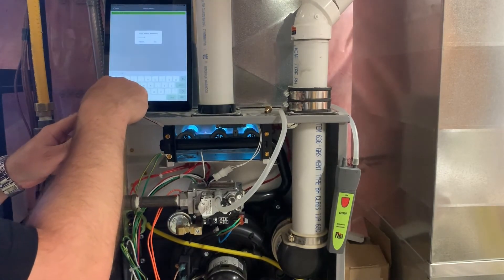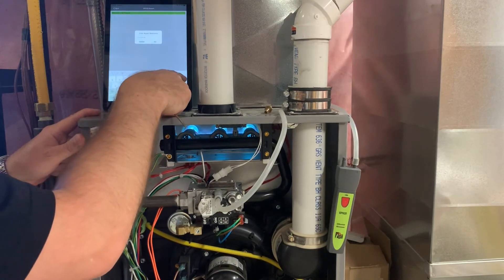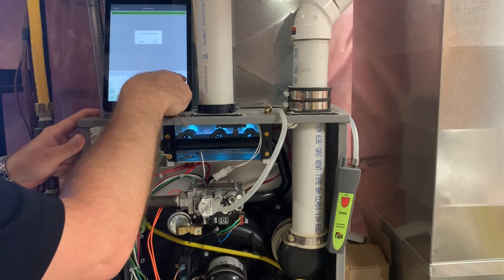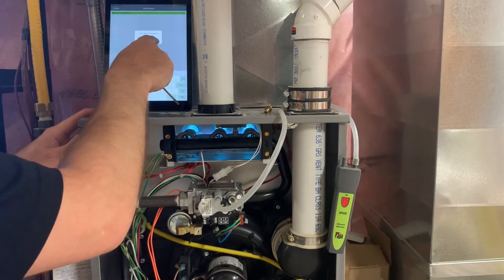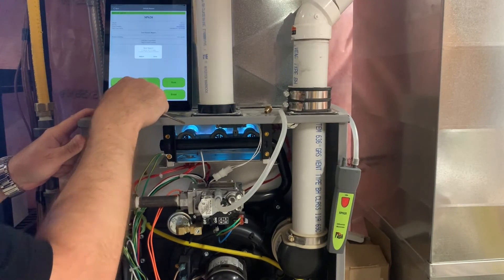Create a report. We're going to call this 'high fire.' Set. And save for the job.